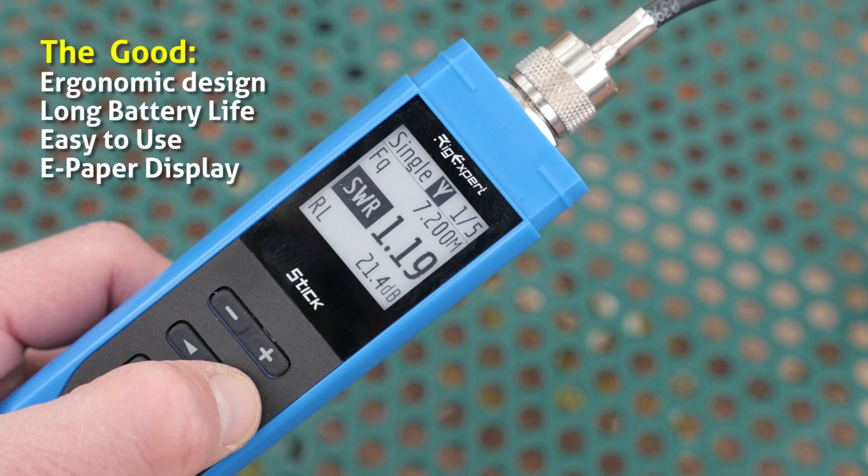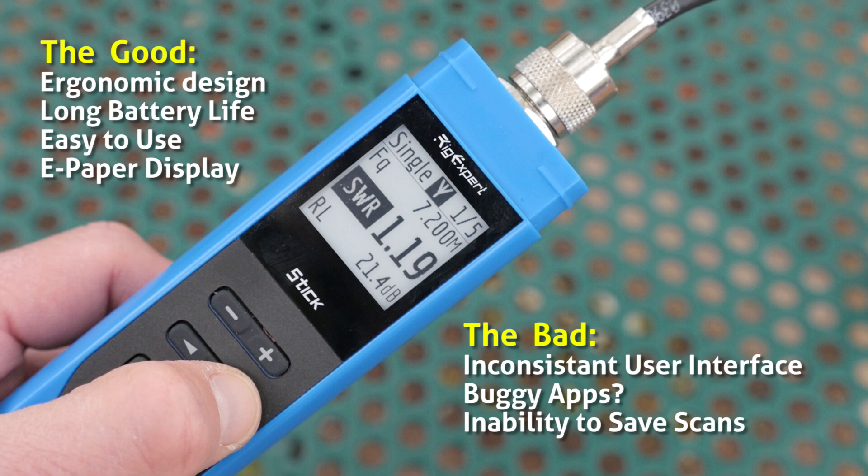Now for the bad. Let's start with the inconsistent user interface. In single mode you use the plus and minus buttons to change frequency, but in free mode you use the arrow buttons to change frequency. This causes me grief, as I go into free mode wanting to change the frequency range of the chart and end up messing my center frequency up. I've heard the apps could be buggy — I tested the iPhone version of AntScope and it appeared to work well, but I've seen online reports that the Android version might have bugs. RigExpert tends to be responsive to fixing problems, so hopefully that'll be corrected soon. And then there's the inability to save scans — other RigExpert meters let you save your scans for later analysis, but this isn't the case with the Stick, as it doesn't have a memory feature.